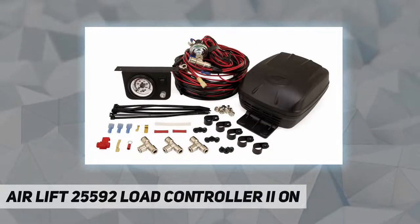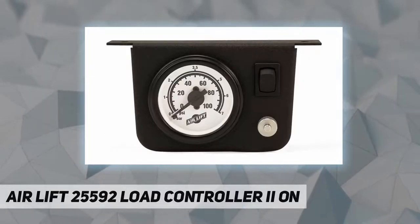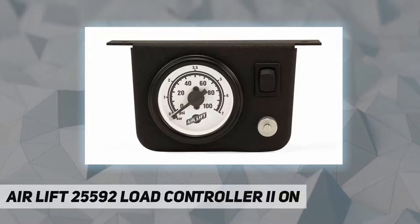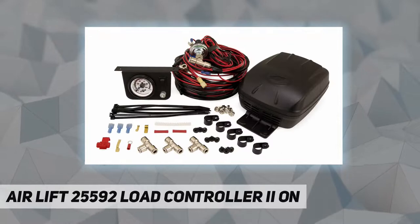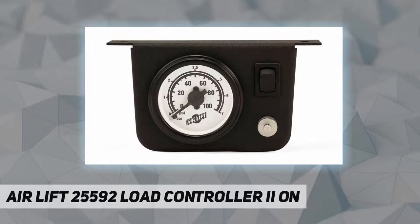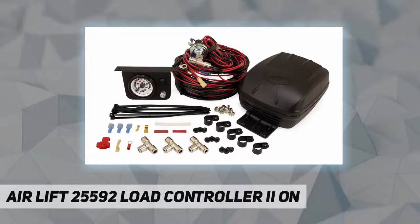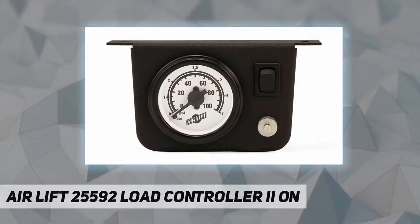The versatile compressor system makes it easy to adjust your air spring pressure for changes in load or road conditions. This is AirLift's most popular compressor and air control system for trucks, vans, and SUVs. All kits include AirLift's exclusive wiring harness for fast, easy installation. For increased safety and to eliminate the major cause of air spring failure, the low pressure sensor automatically activates the compressor if air spring pressure falls below the minimum safe level. This listing is for the single path system, kit number 25592.